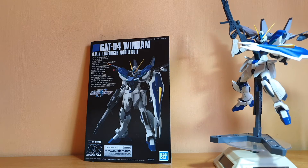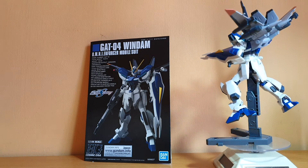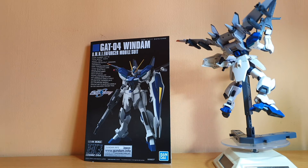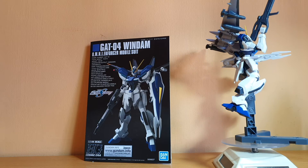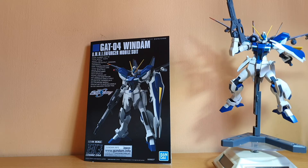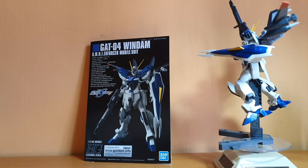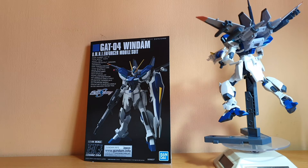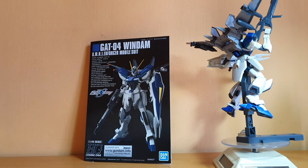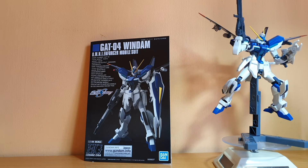The color separation on the Windom itself is pretty good. I do wish the visor were a clear piece rather than a sticker, but I can paint so that's not a problem for me. Articulation is pretty good, but I really wish they used polycaps for the hips instead of plastic joints — I'm pretty sure it will break if I take it off the shelf at some point. The ankles don't tilt as much either. Those are the weaknesses in articulation.